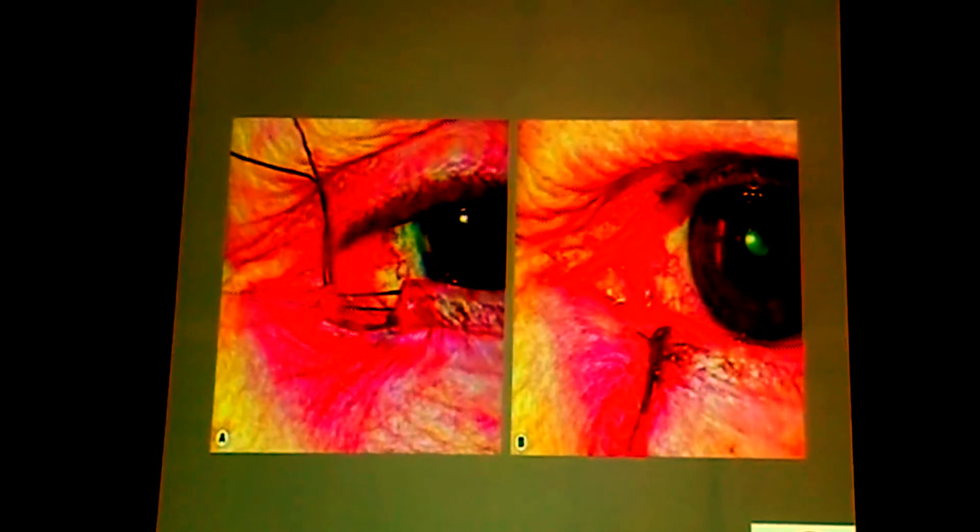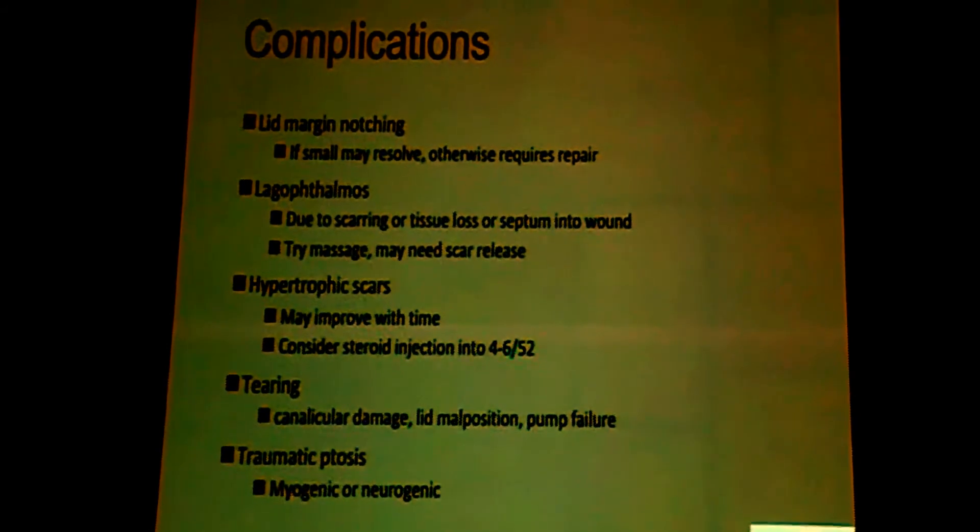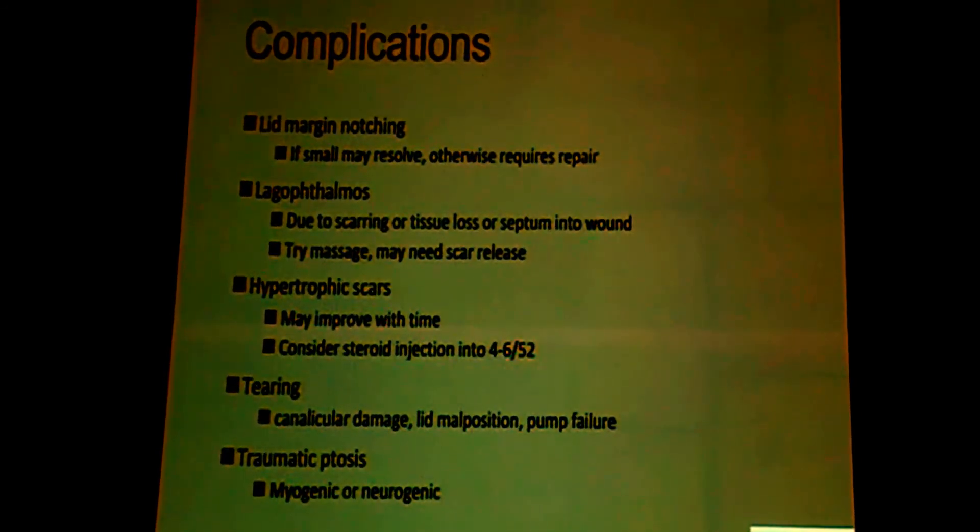This is how lid tear repair looks intra-op and immediate post-operatively. Make sure that the sutures at the lid margin are left pretty long so that they do not abrade the sclera and cornea, giving rise to discomfort post-operatively. Lid margin notching is to be avoided at all costs.